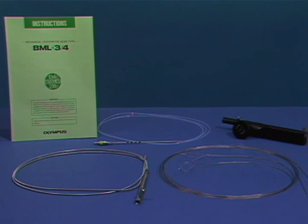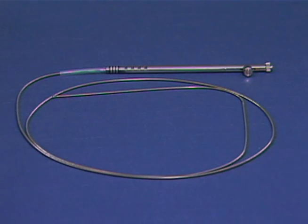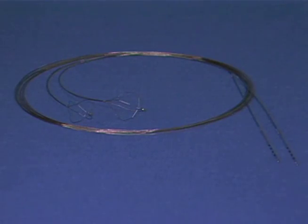The mechanical lithotriptor is comprised of four components: a handle, a coil sheath, a Teflon sheath, and a disposable basket.